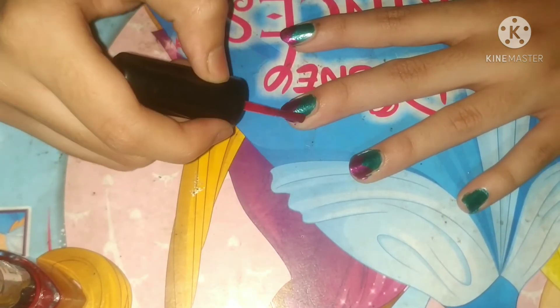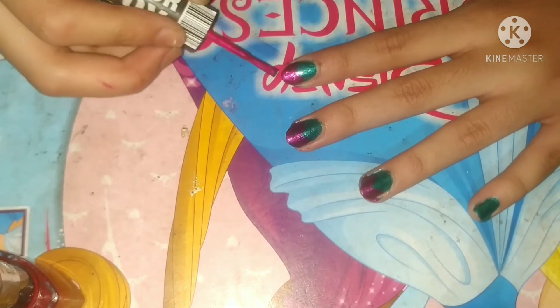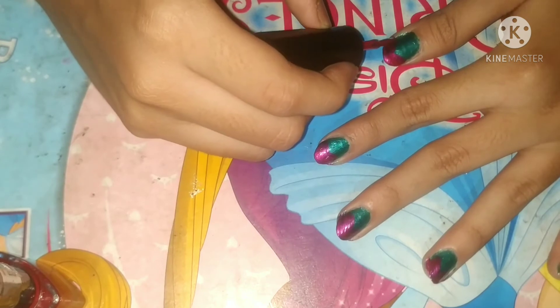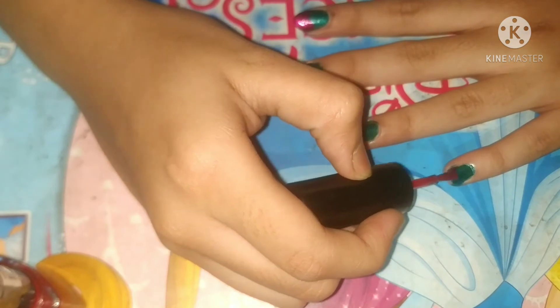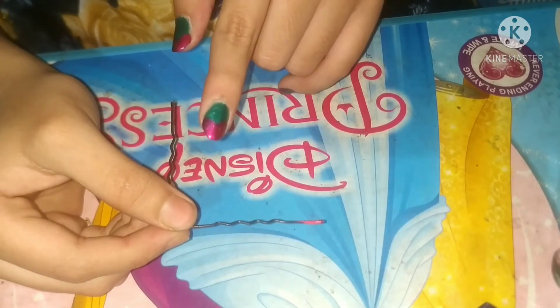I'll also show you which tool I used, and if you don't have the tool, I'll show you an alternative. First, let me add this pink color. After adding this pink color — I seriously love these colors, they are so cute looking. There we go, last one done. Let it cool.